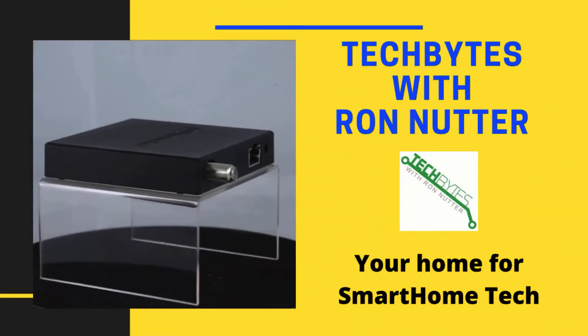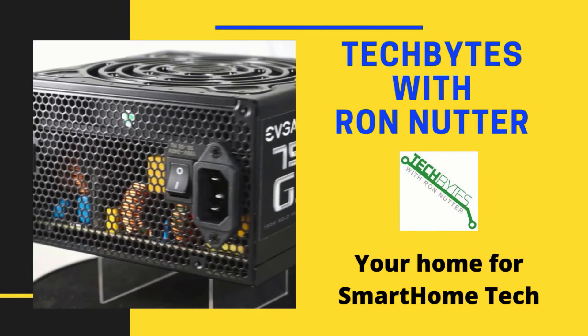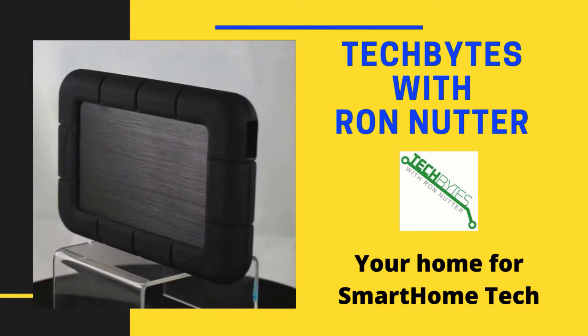Are you moving one of your LIFX bulbs to another room? Do you want to give your LIFX bulb a new name? Stay tuned and I'm going to show you how to do both of these. Welcome to another edition of Tech Bytes with Ron Nutter, your home for all things relating to smart home technology. In this episode, we're going to talk about renaming or moving a LIFX bulb in your smart home.